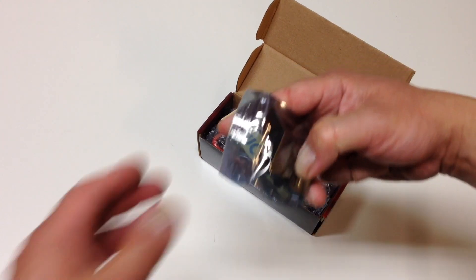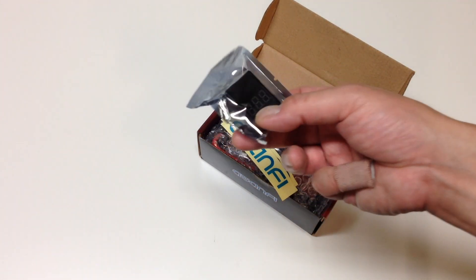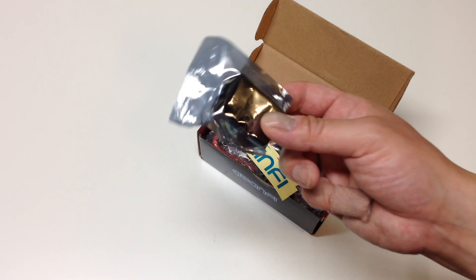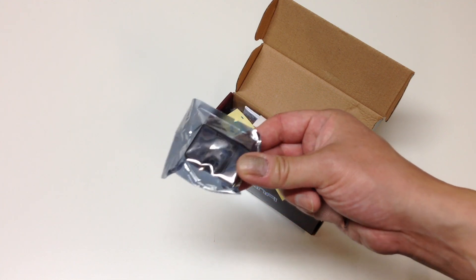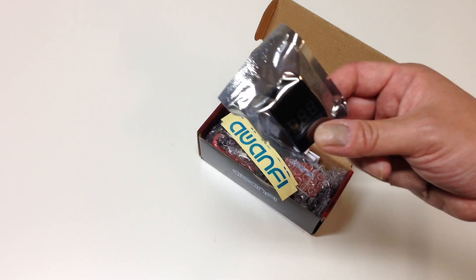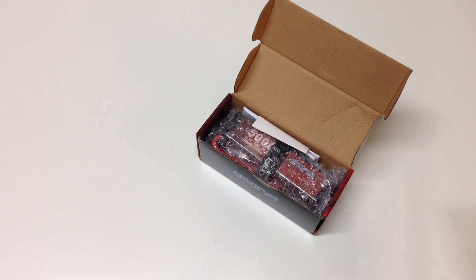Just like their 2S batteries, they come with a little LiPo alarm. You can hook this up to your battery while you're running and it'll let you know if it's discharged too low. Pretty cool that they include this — you can also use it just to test the cells and see what your voltage is at. It's a really nice little added bonus; I don't know of any other company that does it.